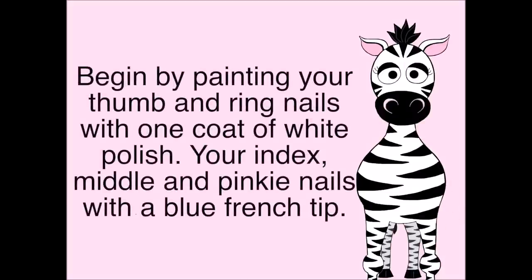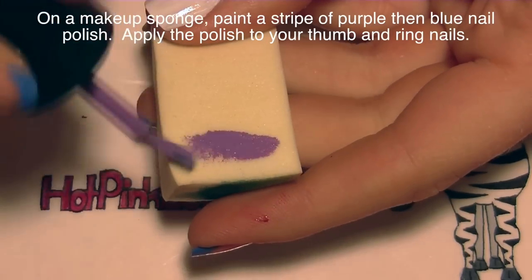Begin by painting your thumb and ring nails with one coat of white polish, and your index, middle, and pinky nails with a blue French tip.